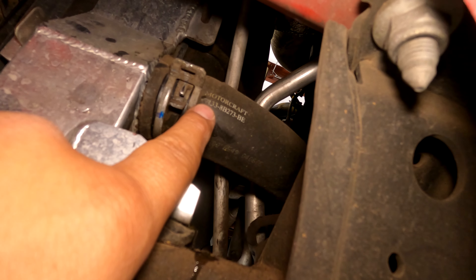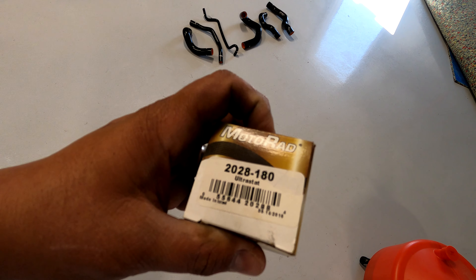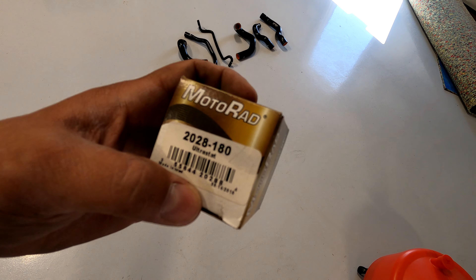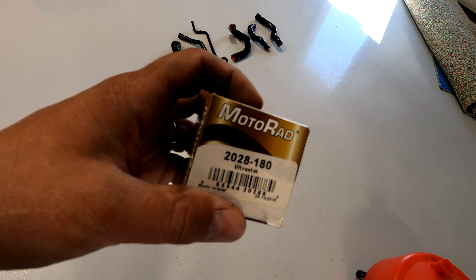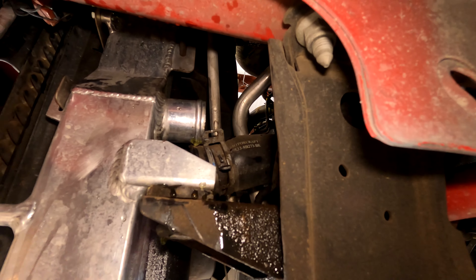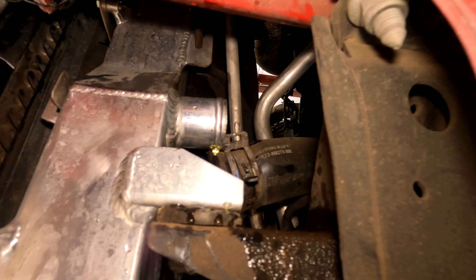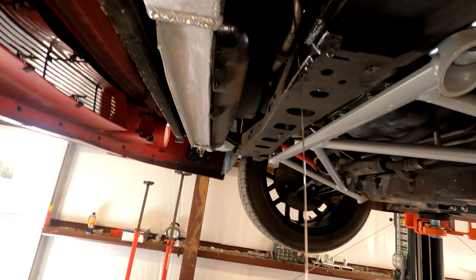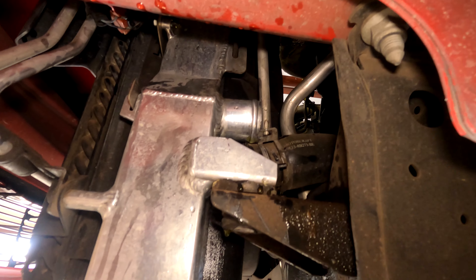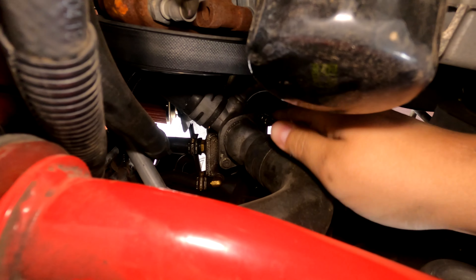Here's the lower temp thermostat we're going with - it's a 180. I think the factory is 195 or something like that. You're gonna have fluid coming pretty much out of every hose, so what you're gonna do is as you're doing this, just let it drain and then move on to the next hose once it's pretty much done draining.